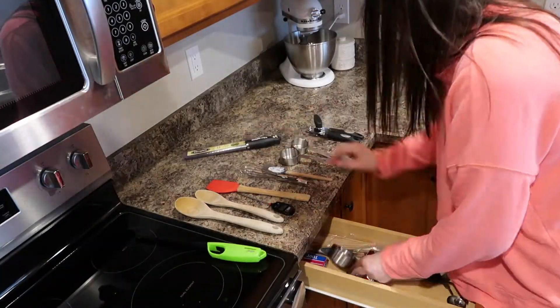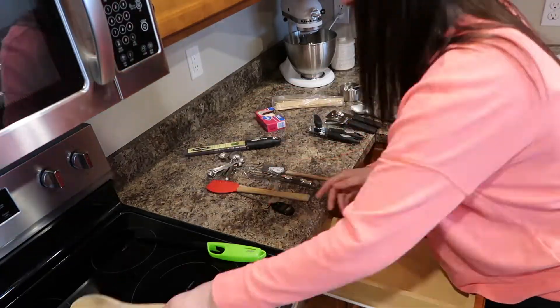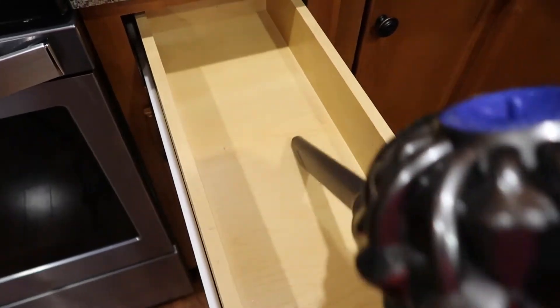I just want to go ahead and welcome everybody and thank you for coming back to my channel today. I am doing a deep clean of my kitchen. If you're like me, I am completely overwhelmed right now with my kitchen because I'm sure everybody is stocked up and it's just overflowing chaos. So I'm going to take time today and go through and get my kitchen nice and clean and straight.